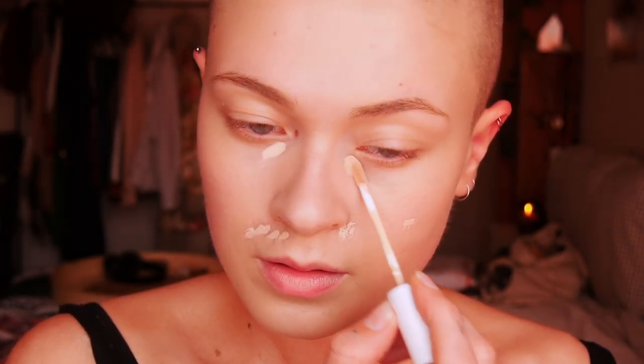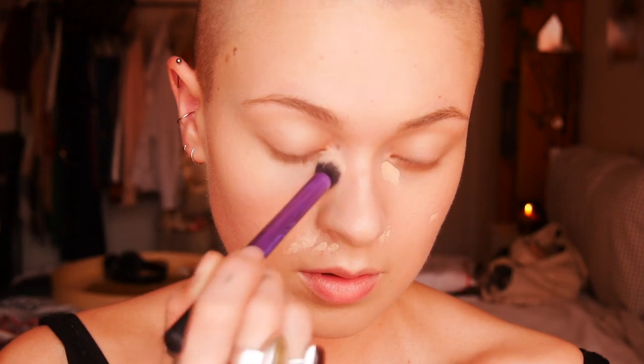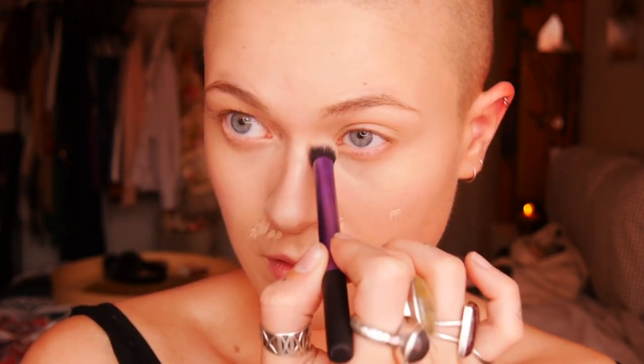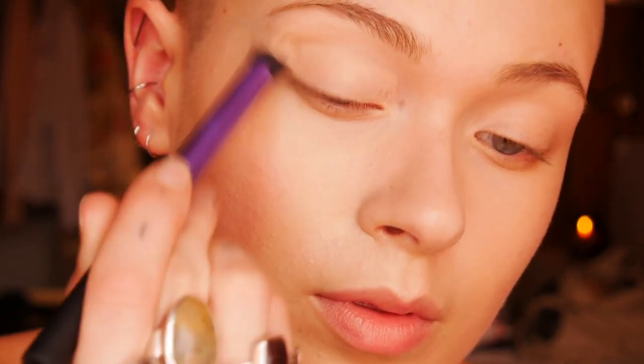Next I'm going in with Milk's Flex concealer, putting that in all the areas I feel like I really need it. I still had a breakout around my mouth so I definitely want to cover that up, but for the most part I would just use it around my eyes to brighten up that area. I'm using a Real Techniques brush to buff it in. Then I'm going in with MAC Painterly Paint Pot to prime my lids and create a nice even base for the eyeshadow.